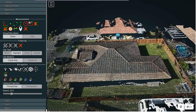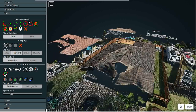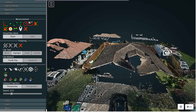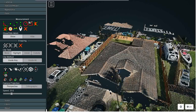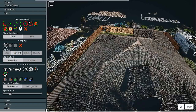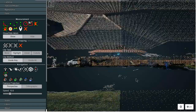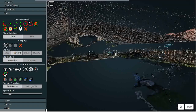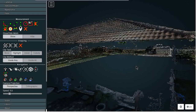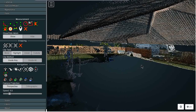This is how construction companies can take a look at their site and architects can decide exactly how they're going to place things. Again, this is a very cheap, underpowered laptop, but check this out — let me go inside the structure. I think that's pretty wild. Just imagine we had no walls in there — I think that's just cool.